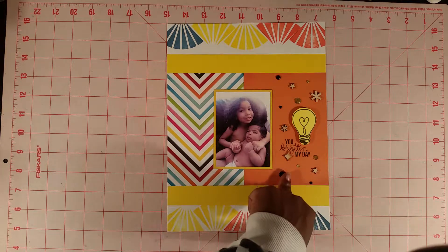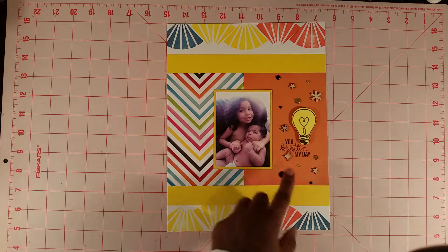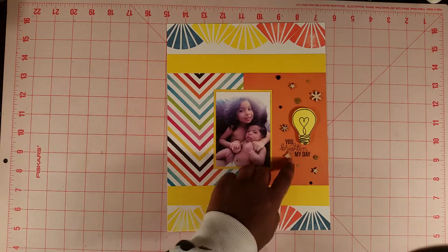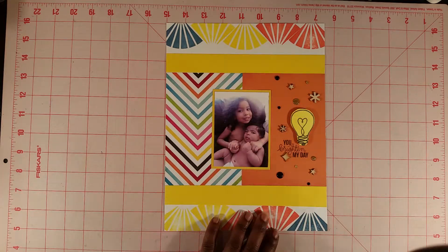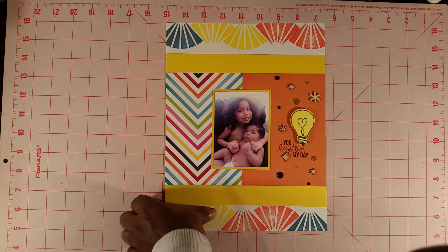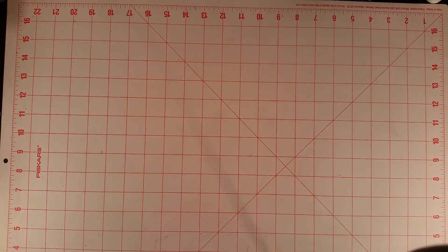The kit also came with some enamel dots, and these dots are from My Mind's Eye. It also came with some My Road wood veneers, and I just kind of put them here on the page to create a cluster. So this is my April scrapbook layout.